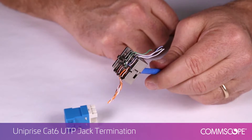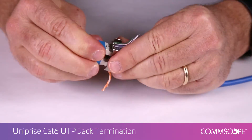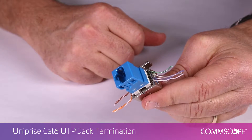Next, insert the jack into the lacing fixture, aligning the color coded wires. Press the jack into the lacing fixture so the conductors begin to seat into the slots and the jack is held in the fixture.